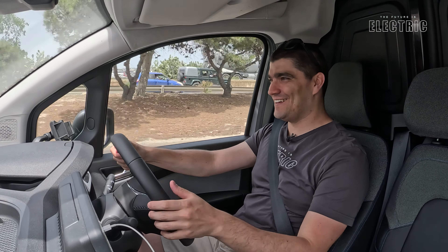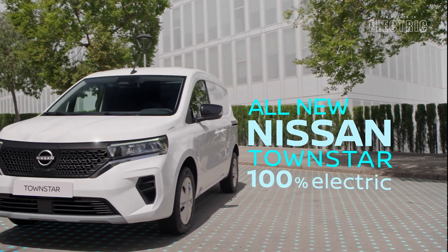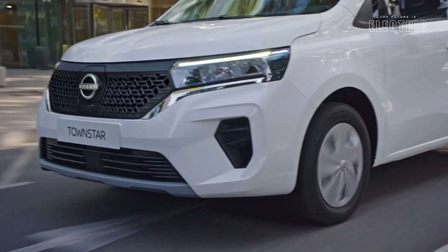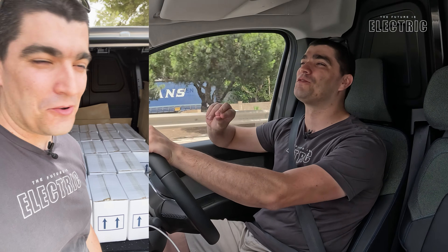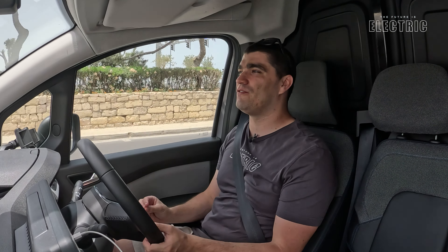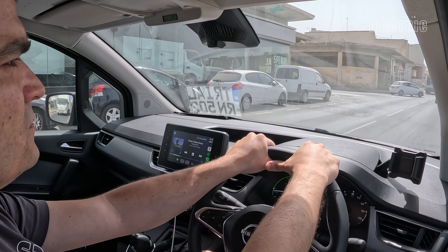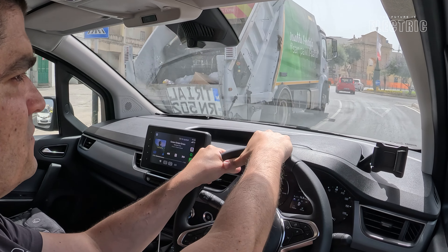We're trucking! Well, not really. I'm in the full electric Nissan Townstar. Welcome to the second video featuring this vehicle. I'm taking it out for a real-world driving test and I mean it. I've loaded up the back with 300 kilos of payload to be exact — 300 kilos worth of soap, so it is smelling nice in here. I'm going to do my usual 40-kilometer trip around Malta and then check the real-world driving figures of this commercial vehicle loaded up, which is, let's be honest, how it's going to be in the real world. I'm Luke and welcome to another episode of The Future is Electric.